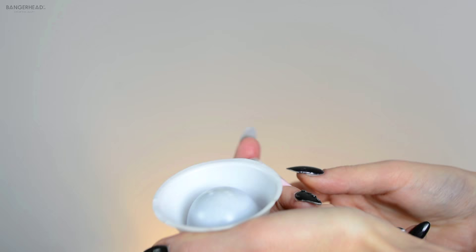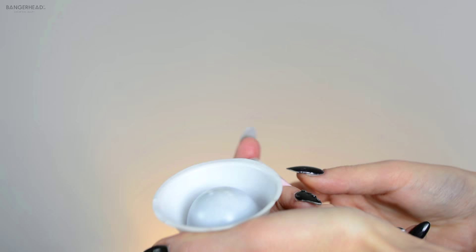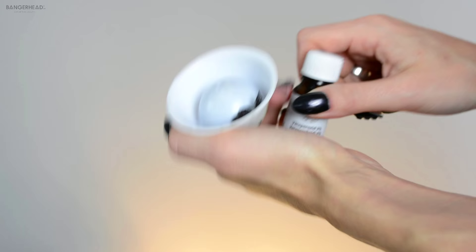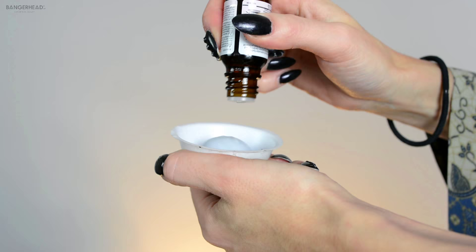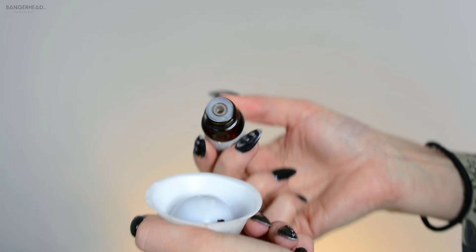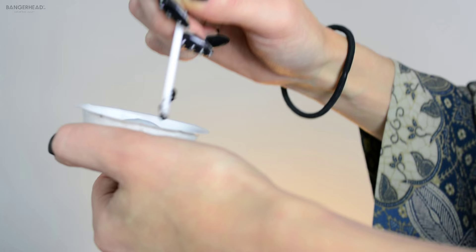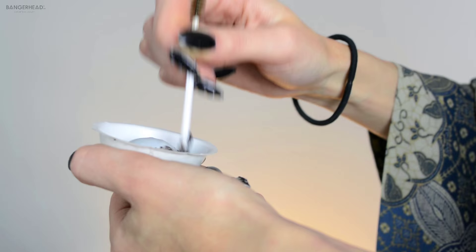So I'm gonna mix this — it's the black cream — into here. I'm just gonna put a little amount in here and then I'm dripping just a little bit. Then I'm gonna mix this. I don't want any clumps in this; I just want it to be a smooth cream.